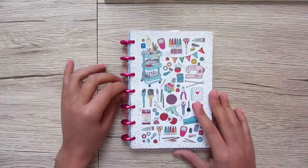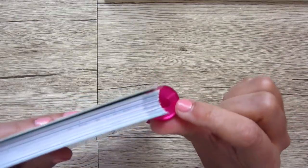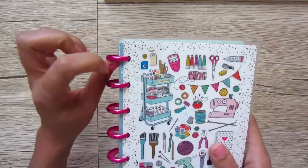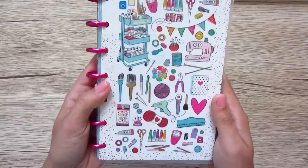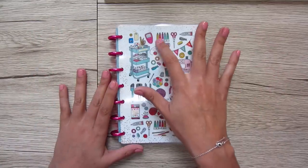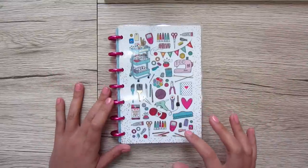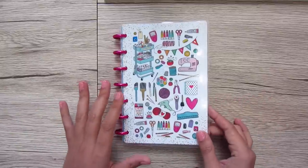To start, we have these adorable coils. Can you see how there are little hearts for the holes? The mini has these hot pink — I'm pretty sure they're plastic — coils, and the cover is super cute. It has this kind of collage of all these makery type things with bunting banners, paint, scissors, a rotary cutter, fabric scissors, pins, washi tape — lots of fun stuff.